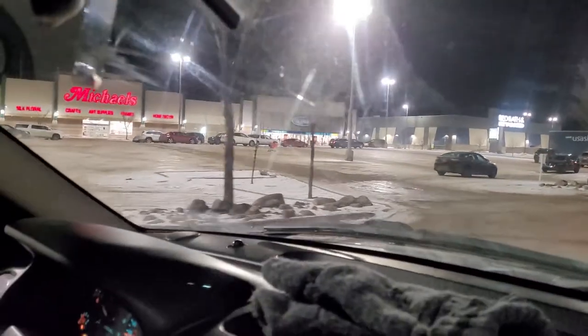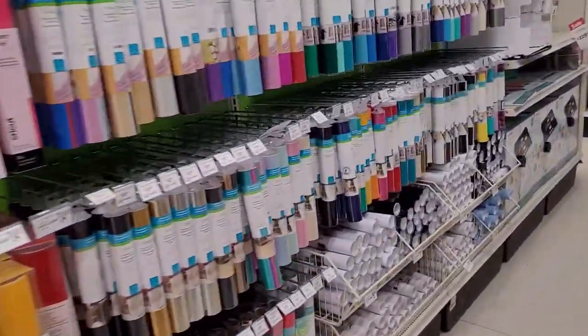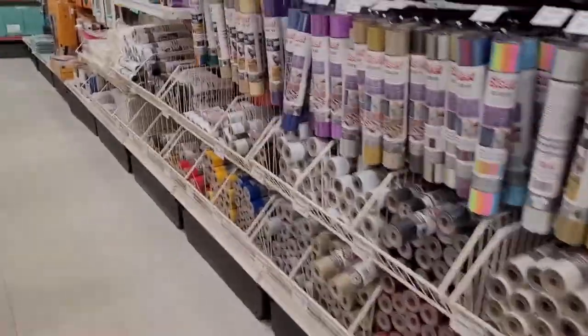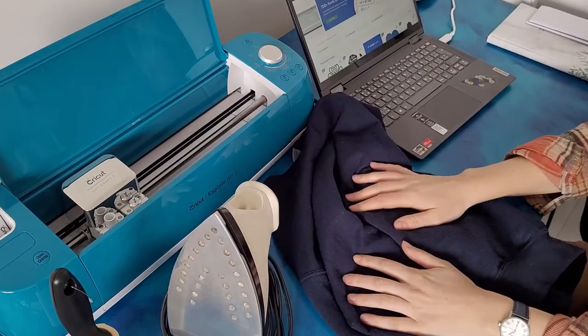I am at my table right now and since it's finished, I wanted to do a project in this video as well, so I'm going to create a sweater. We are heading to Michael's first to pick up some vinyl. Alright, so I'm going to make this sweater now.